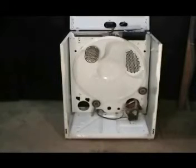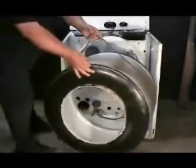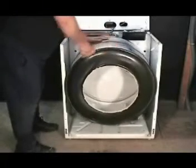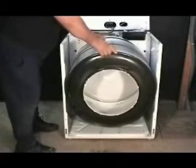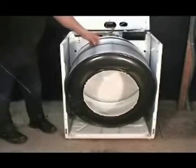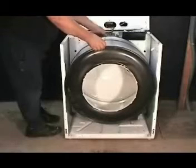To put the dryer back together, let's put the drum in. Use the belt to help you carry the drum. Set the drum in place and make sure that the two rollers are in place. Make sure that the belt is in place — there should be a mark on the drum, just put it on the mark. Use the cord hanger wire to hold the drum in place.